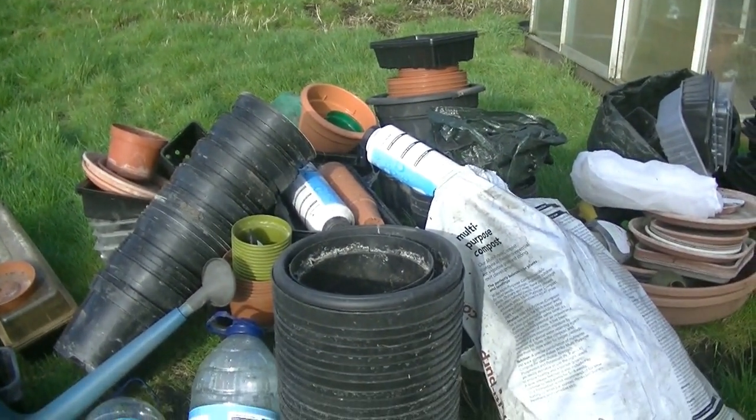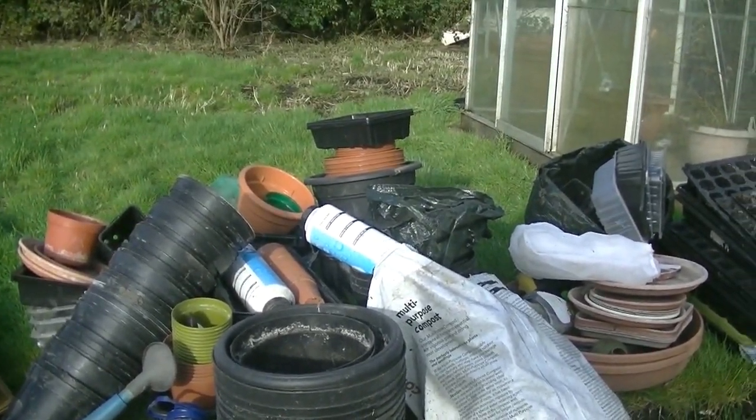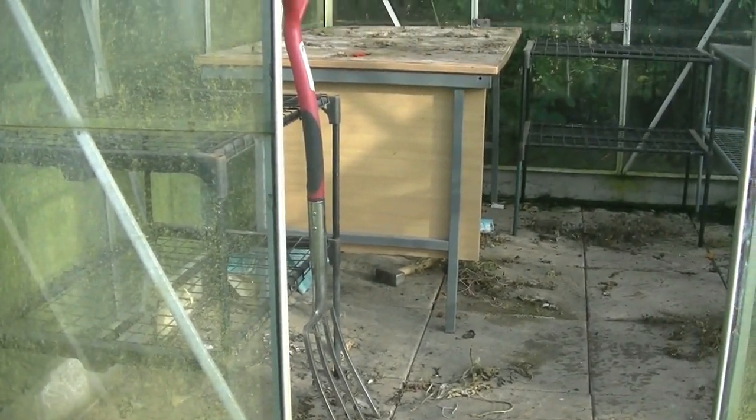It's a good job I'm not too squeamish about massive spiders because that was a bit of a nightmare. I've got quite a lot of the stuff out of there now — a ridiculous amount of pots, bags, bottles and all the rest of it. That's all come out of there, which just leaves that big desk to try and clear out.